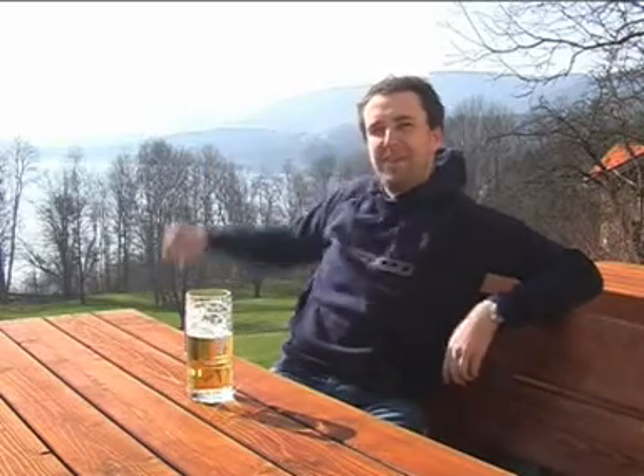I grew up there and this is also where the original Bionicon is coming from. I bought my first bike in 1995 — it was an amazing Specialized Stumpjumper with a Marzocchi fork, having incredible 80mm suspension on the front.